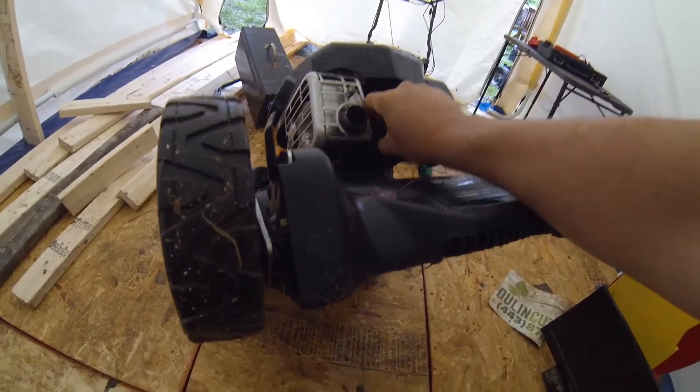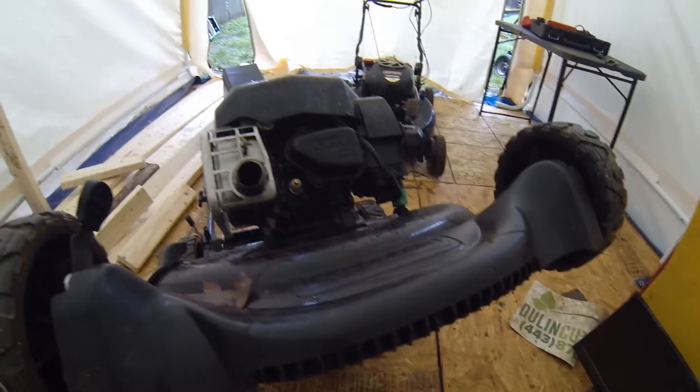Before you go messing with anything, pop off the spark plug boot — that's incredibly important. It's not as huge a deal on commercial mowers where the blades are driven by belts, but if you understand how homeowner-grade mowers work, you never work on them unless you take off the spark plug. I'll give you the short version.